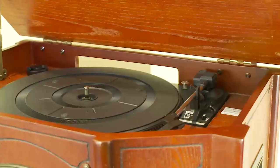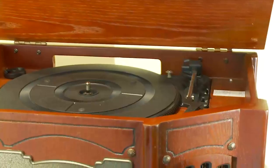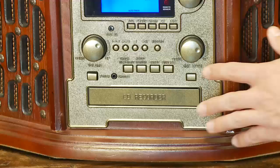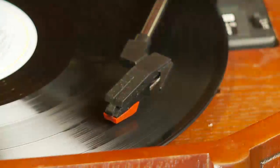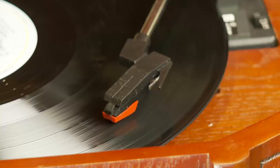The high quality turntable will play all your old vinyl records, including 33s, 45s, and 78s. The fully functional front-loading CD player is a joy to use, and it is so easy to transfer your music to digital, preserving your favorite tape and vinyl collection by creating new CDs using the built-in CD burner.